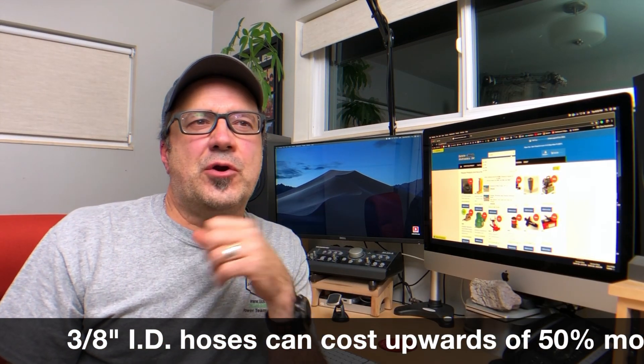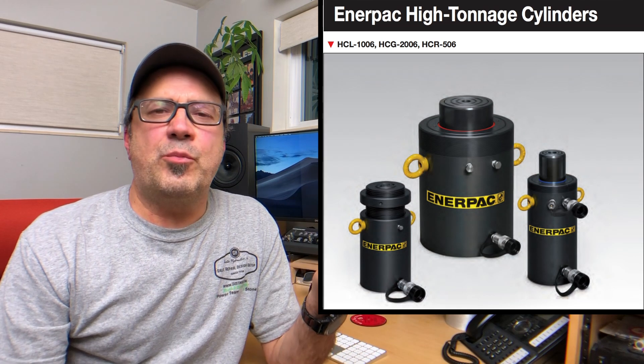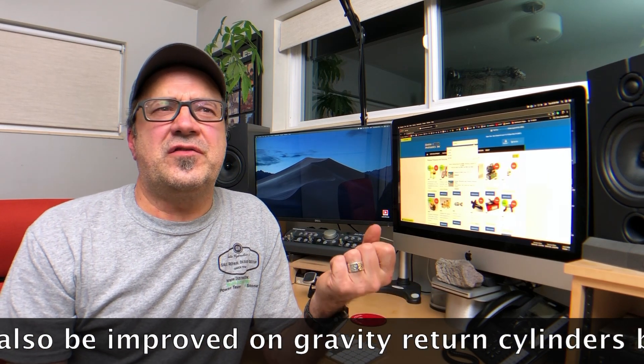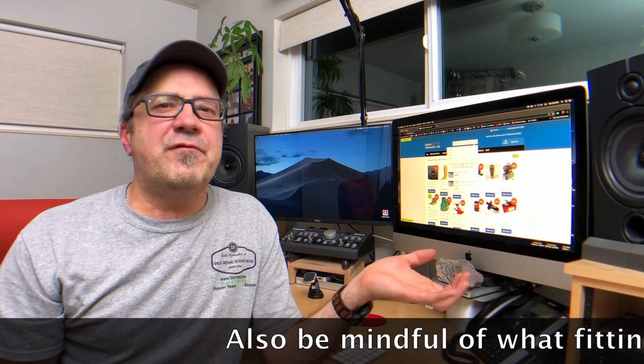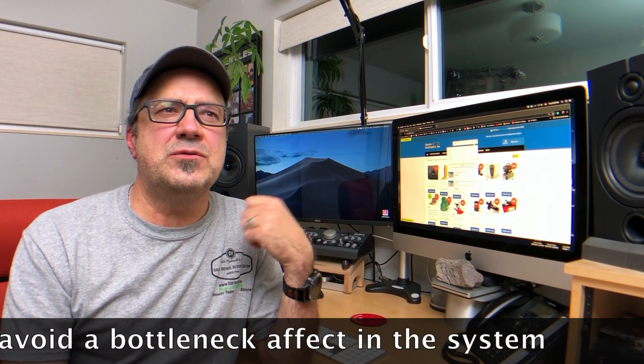Next thing to consider is the internal diameter: quarter inch and three-eighths inch. Better than 95% of the time we sell quarter inch ID hoses over three-eighths, simply because in the 10,000 PSI world we're mostly talking lower flows. Where do you want to use three-eighths hoses? Anytime you're talking larger flows, bigger cylinders — for example, if you're trying to improve retract speed on a very large cylinder with a spring, or double-acting systems with a large cylinder. If you don't have a high-flow pump, you're not going to gain anything, so pay attention to pump flow. Otherwise the higher cost of three-eighths ID hose is not going to be worthwhile.